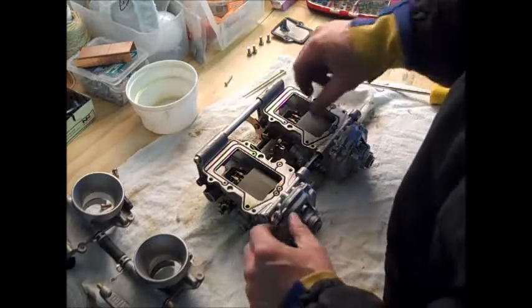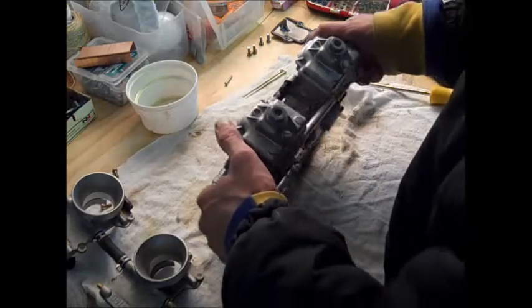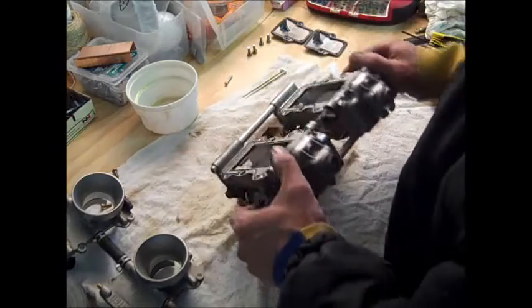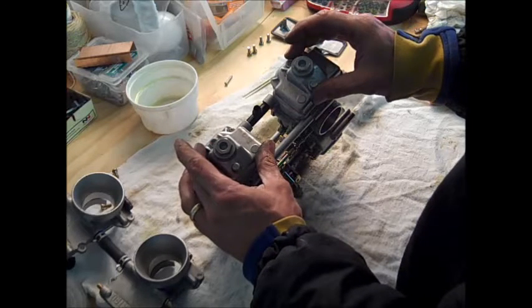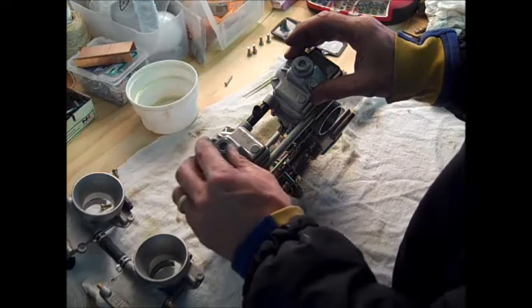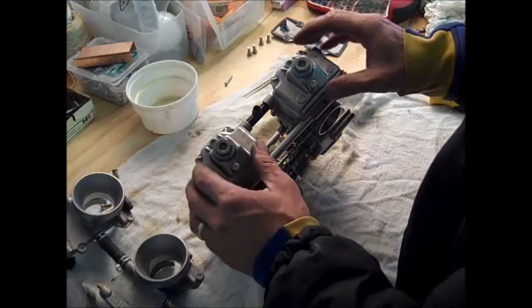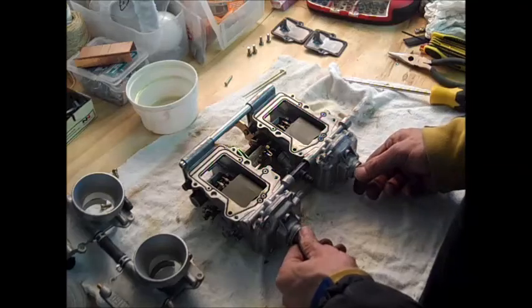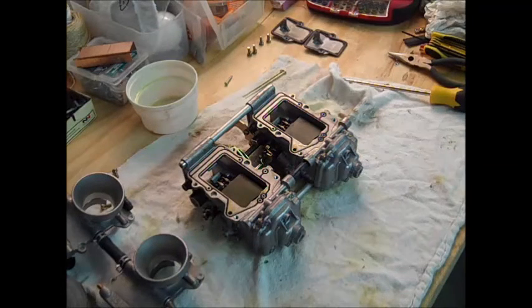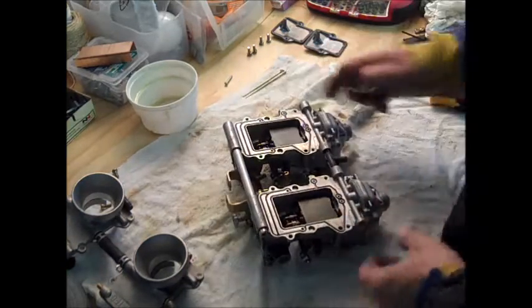There's really nothing more to do inside there, so now we'll move on to the float bowl. There's a little more fuel coming out so I'll turn it upside down. There are two things holding each float bowl on: a large bolt — turns out it's 17 millimeter — and a little Phillips head screw.